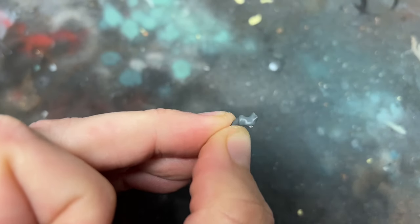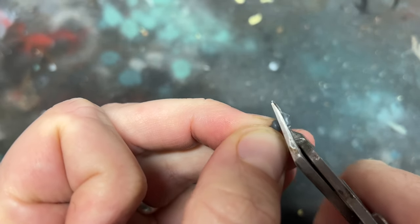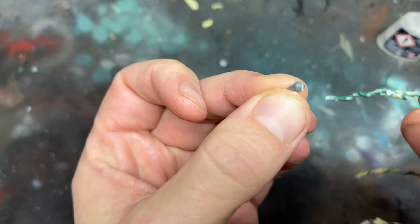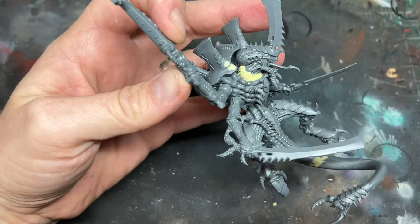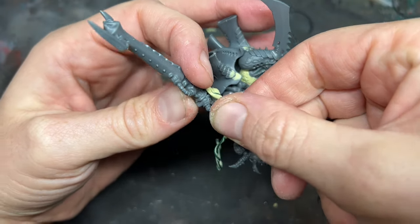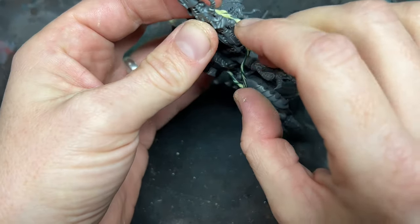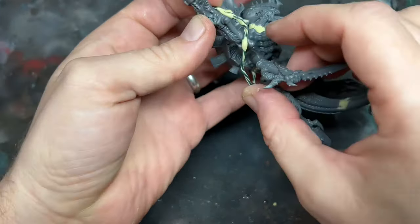I then used the small spikes that are meant for the walking Hive Tyrant's legs. I cut off the very ends and then glued these spikes onto the end of all three ends of the whip. While all of this was left to dry, I added a smaller cord that I had already made onto the gun, which was then joined onto the Hive Tyrant's waist on the back and then again blended in with some Milliput.